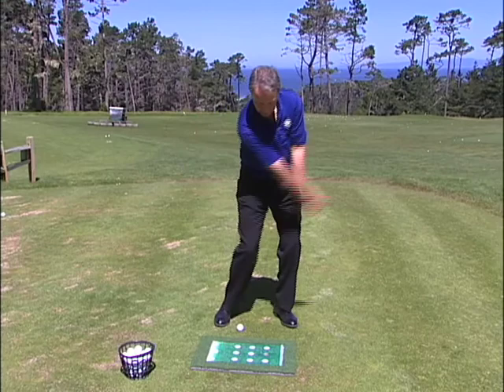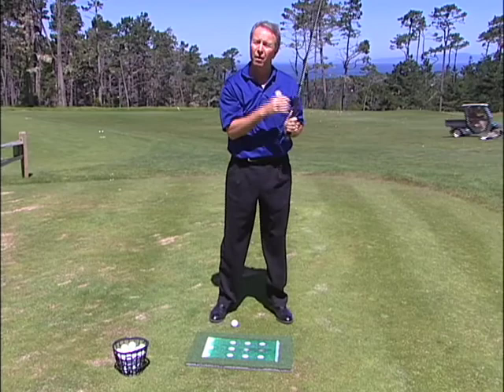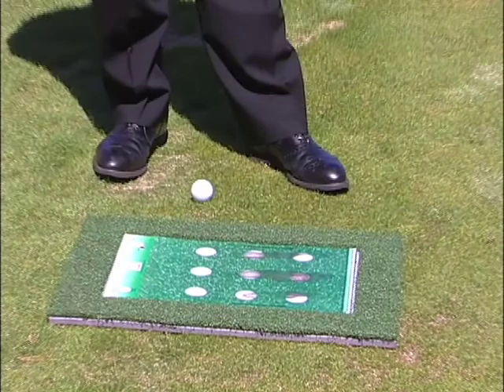Let's take another swing — that was right over the ball. Let's see if I can do it again — a little behind it. Let's go to the next ball — a little bit too early. So what happens is I'm getting the exact feedback of how this club is being delivered to that golf ball.